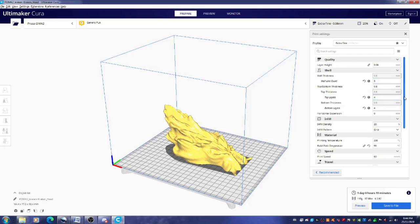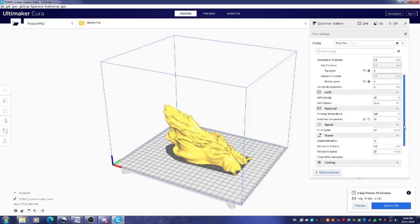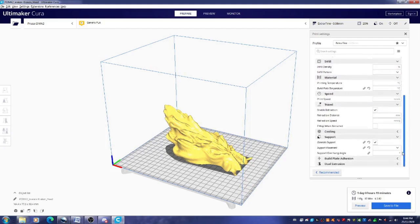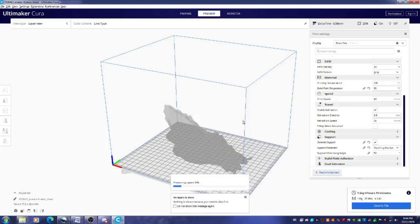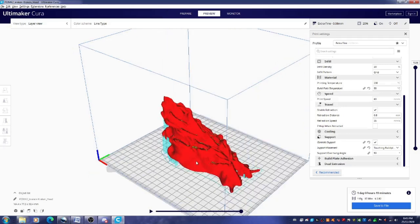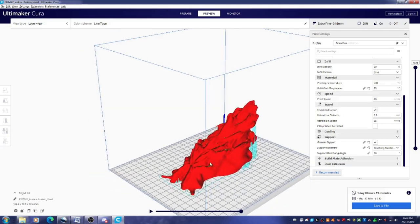I threw it in the slicer at 0.06 extra fine quality, 20% infill, and generated supports — though I don't think I really needed them. After slicing it up, it took over a day and cost about two dollars and eighty-two cents. I also wanted to make sure I checked the print for any overhangs that would cause issues, so I always check the layers.